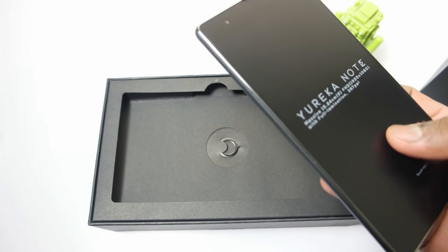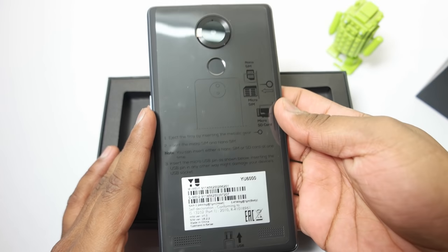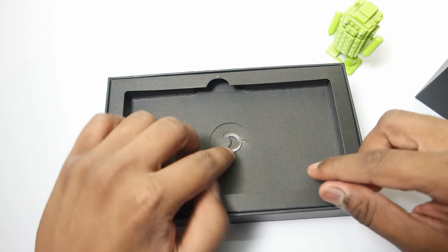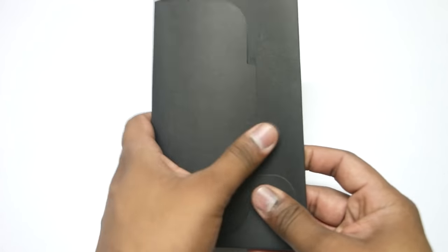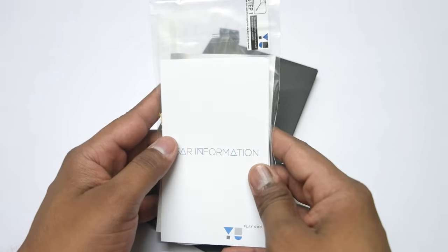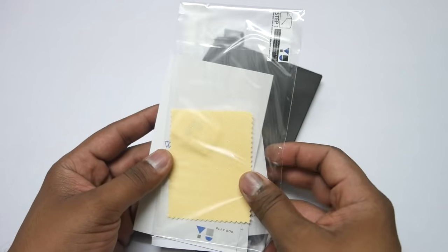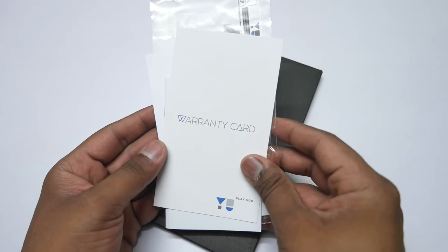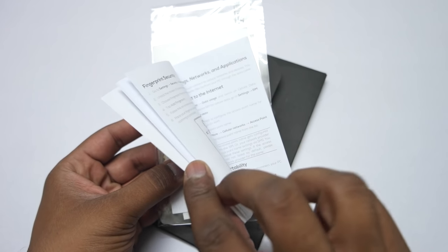Here is the uEureka Note on the top. As you can see, it is quite a huge device to hold in hand, but we'll keep the device aside for now and quickly take a look at the contents of the box pack. Inside the box pack you get a SIM tray removal pin, and we also get some documentation — SAR information, a screen protector, a warranty card with one year warranty, and a user manual.